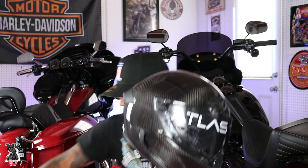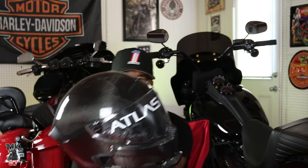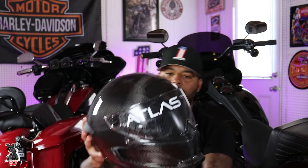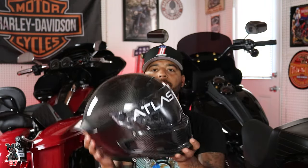I opted out and went with the all carbon fiber look — just that liquid carbon look is really, really cool. The 3.0 was also carbon fiber but this one just has that liquid carbon fiber material all over the helmet. Pretty cool.